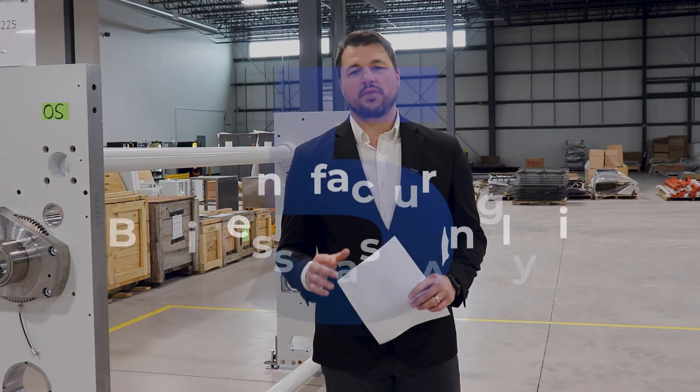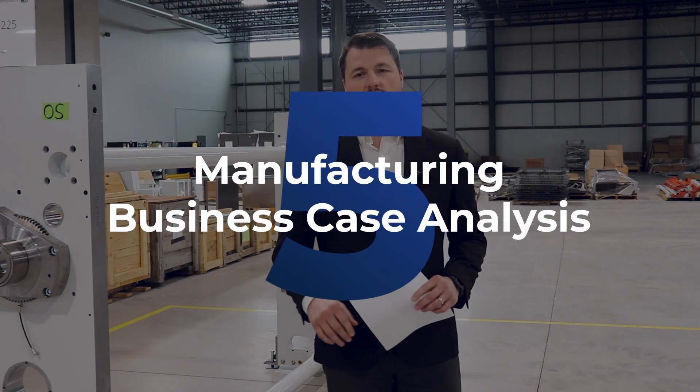Lastly, you'll want to complete a manufacturing business case analysis. This is an extremely rigorous analysis of how you'll actually conduct your mass production. This will determine the who, what, when, where, and why of your mass production strategies.